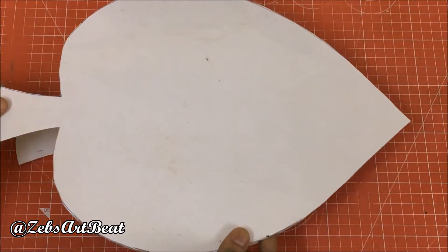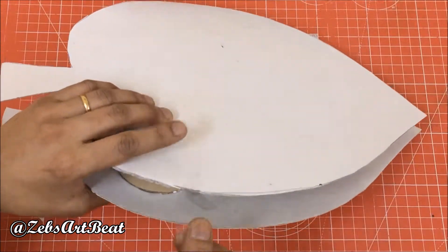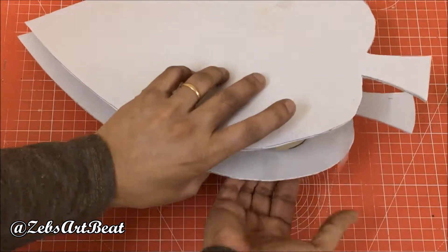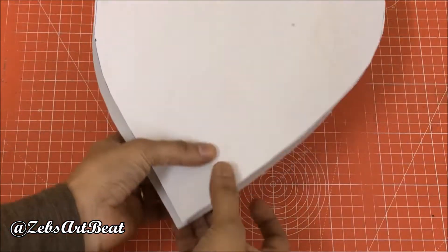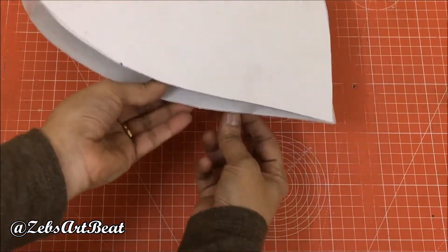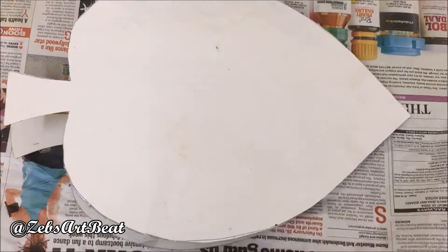Sandwich the rings between the second cardboard leaf, then cover the platform with a newspaper.